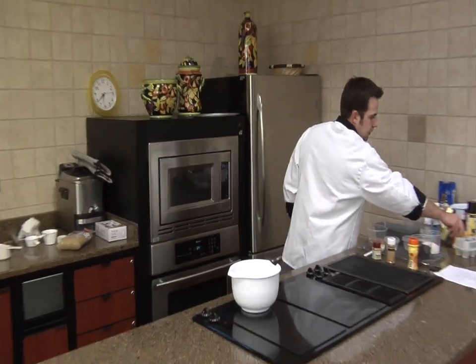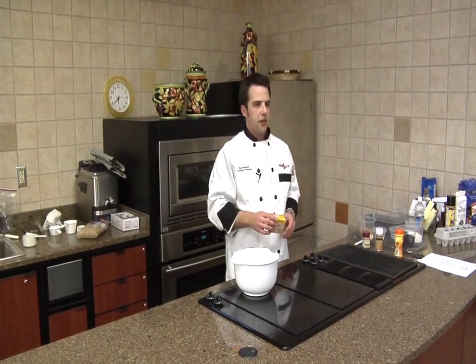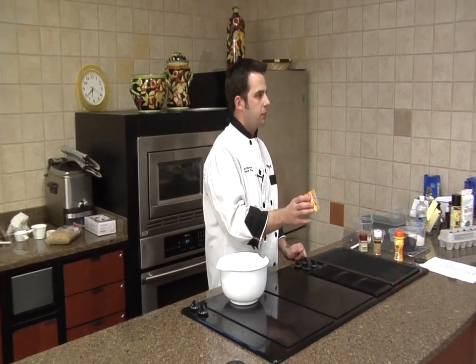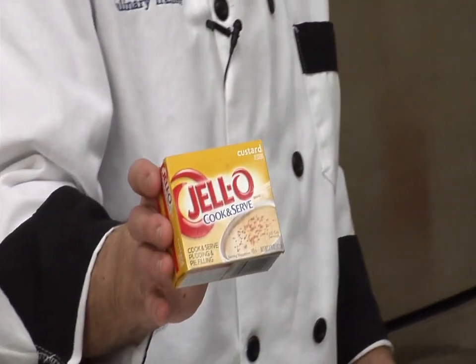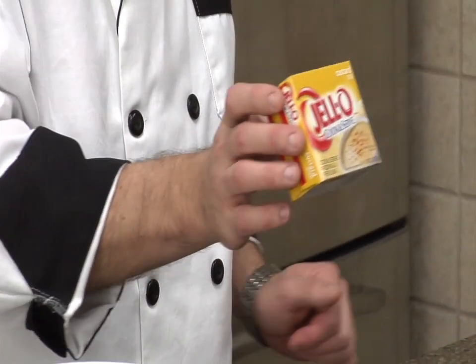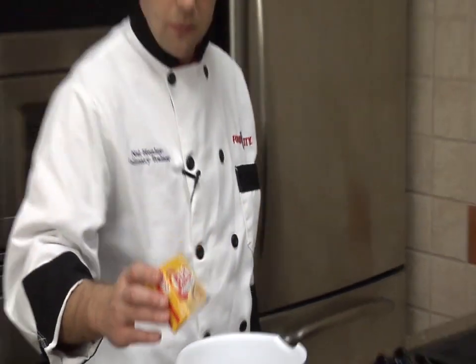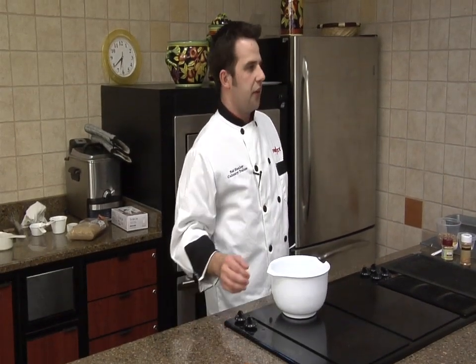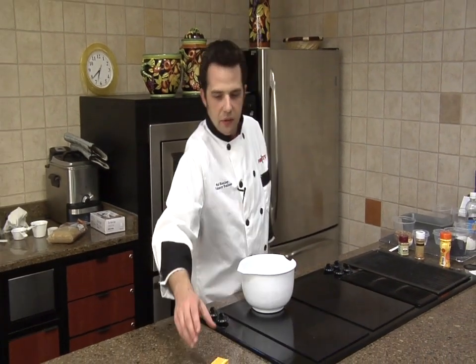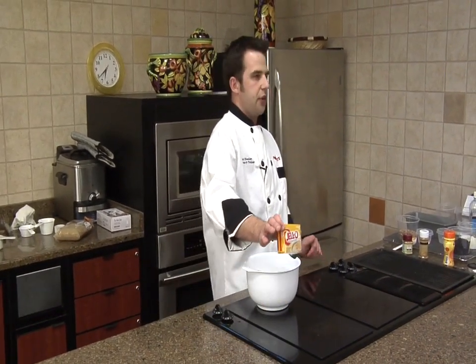If anybody's wondering what the custard powder is at the top, it's jelly custard. It's down next to your puddings. A nice little yellow package, but it is down there. It took me a second to find it too. It's Jell-O cook and serve custard dessert.